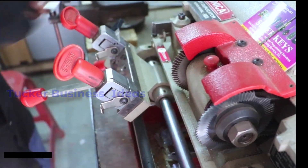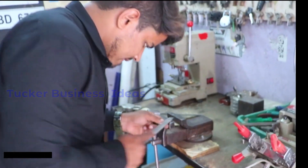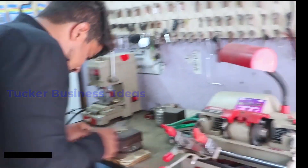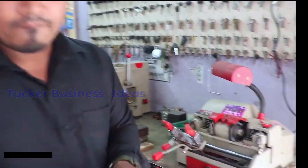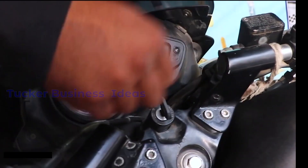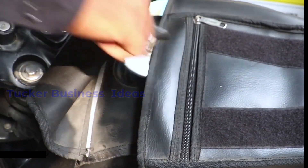Then the key will be placed. You can use a file and you can smooth the edges. You can check the customer's lock — you can check the bike lock, the car lock, the petrol tank lock, the seat lock. You can check the key for hand-over.